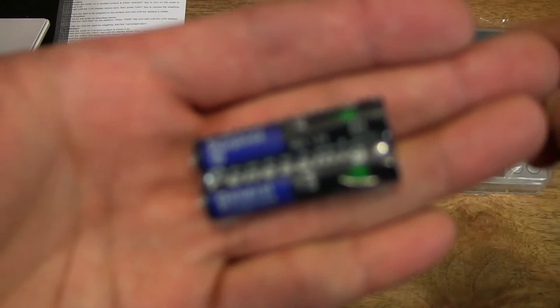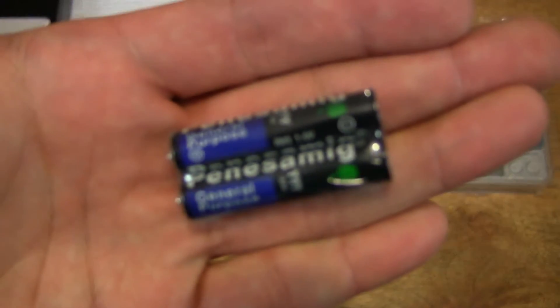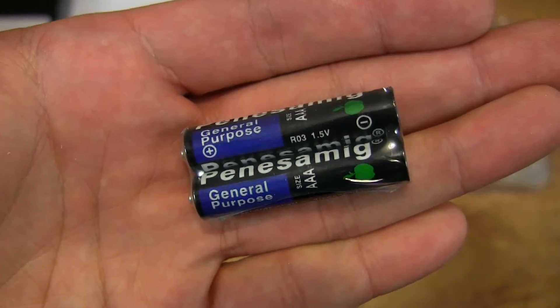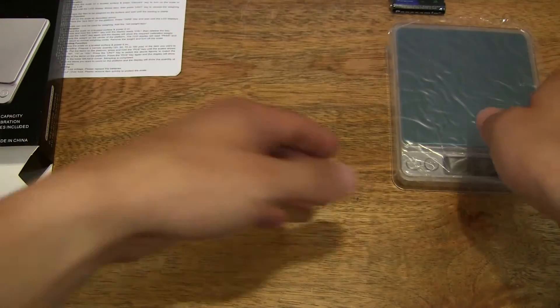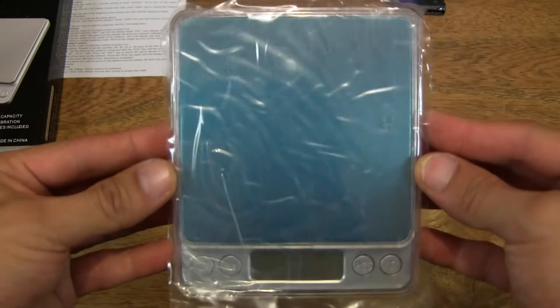It's nice to see that the digital scale comes included with two AAA batteries, which it requires to operate. Let's set those to one side.